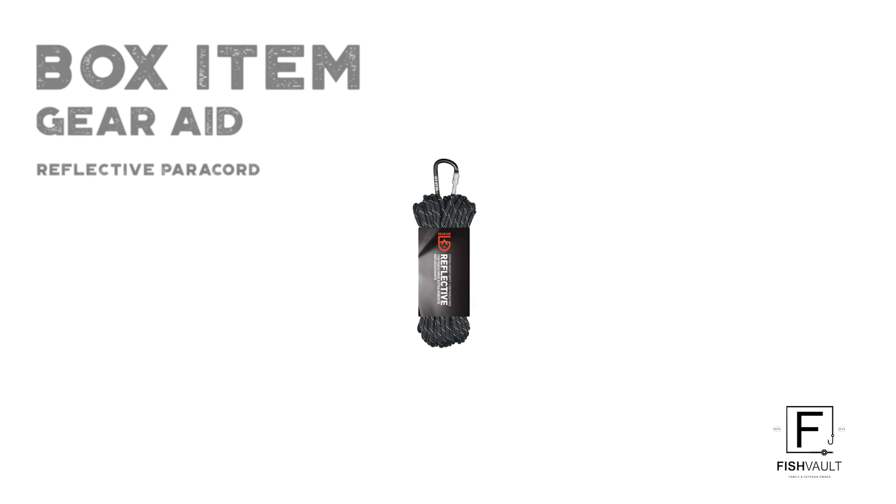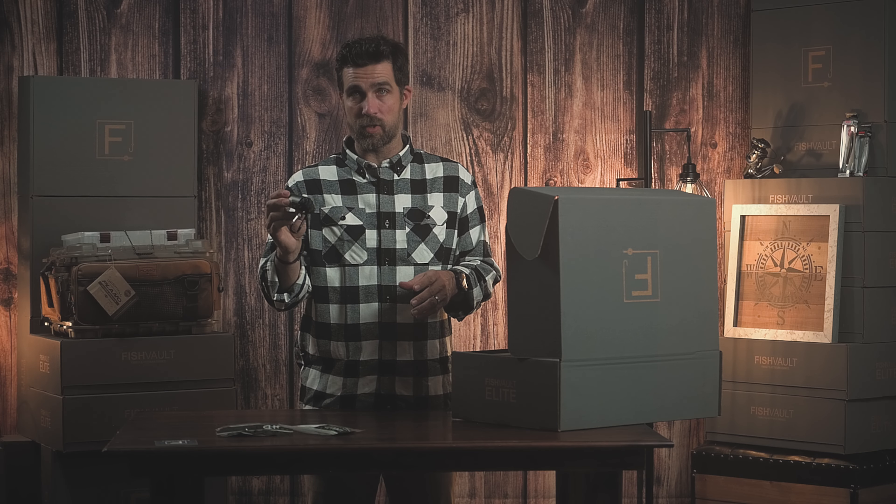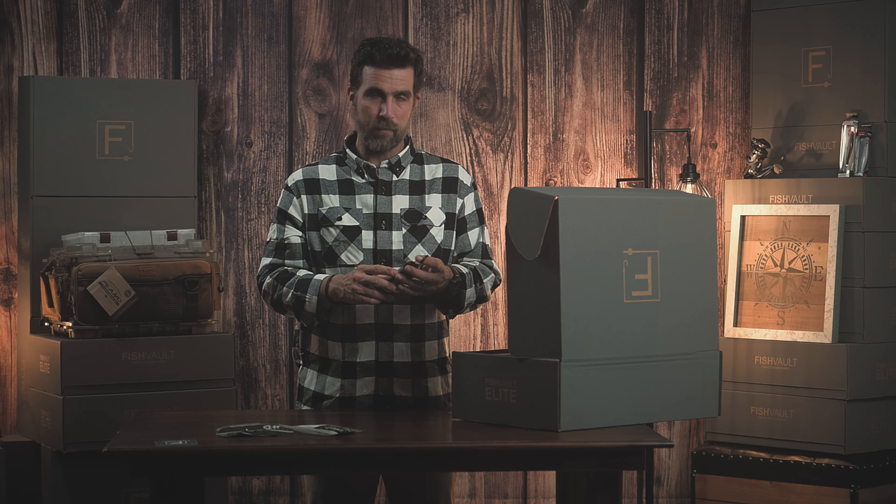The next item we have is from Gear Aid. It's a reflective paracord. It's 30 feet. It's great for hanging up your waders, or you might use it as a stringer. It's reflective so you can see it in the dark for those night fishermen.